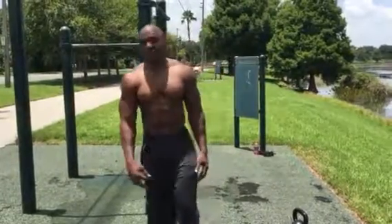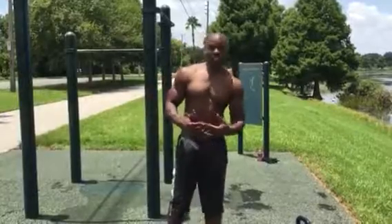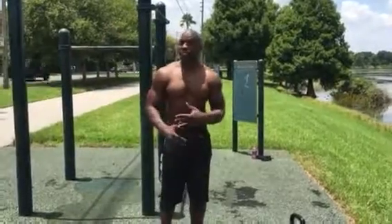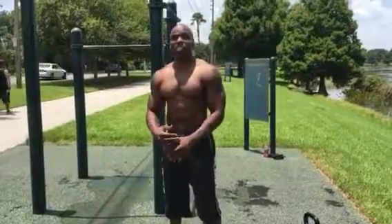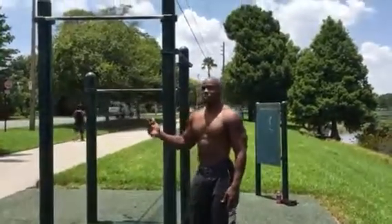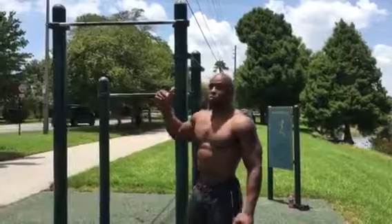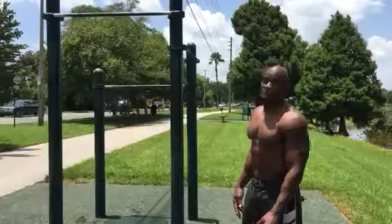SBA here again, right here at Lake Underhill, getting ready to do a stomach routine that I saw on Bar Stars, so I can't take credit for this. I tried it last night — really tough workout. Anybody can try it, but it's really intense. It's not intermediate, it's advanced. So I'm going to try to do five sets and we'll see how it goes.